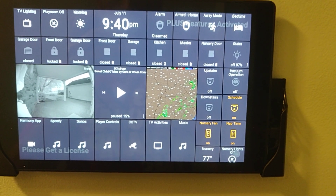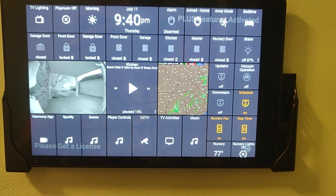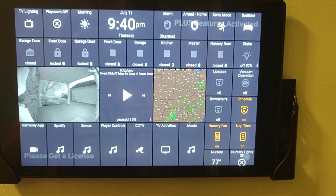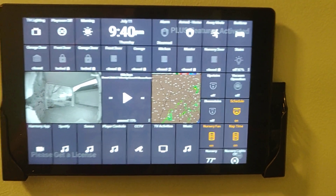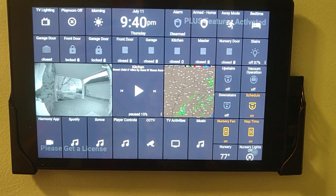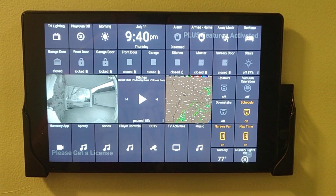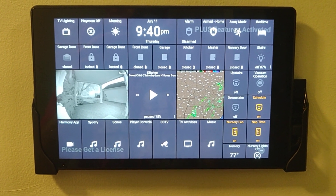Next to that, where it says kitchen, that's the control for one of my Sonos speakers. And then to the right of that, that block of four tiles is how I can control my Xiaomi vacuums from SmartThings. It's very indirect — kind of a workaround. Basically it's a simulated switch that turns on, and when that turns on, my Echo device runs an automation that turns on the vacuum through the Xiaomi skill.